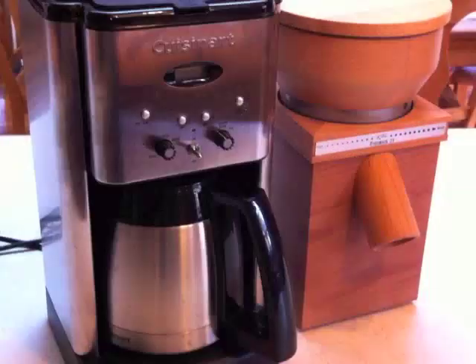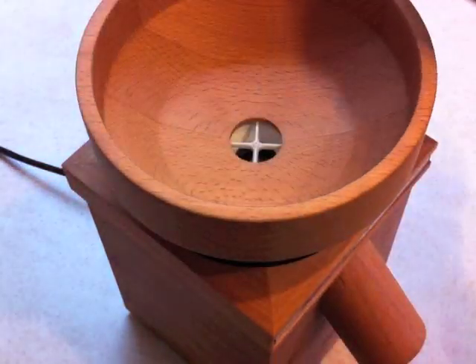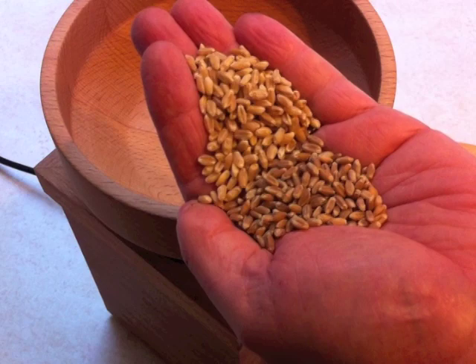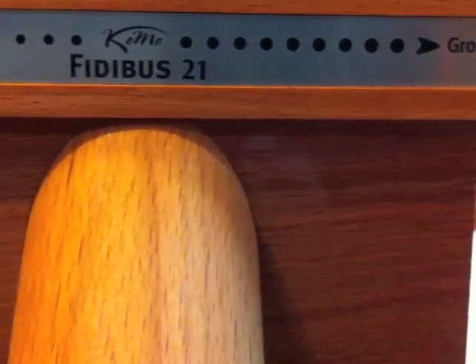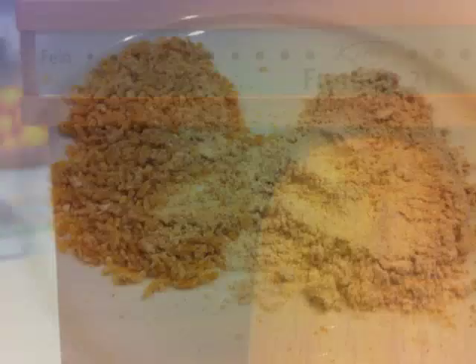Today I'll be making one loaf from hard white wheat berries as seen on the top and another from hard red wheat berries on the bottom. The mill adjusts from coarse, which makes a cracked wheat like bulgur, to fine like talcum powder. I chose a medium fine grind for this recipe.